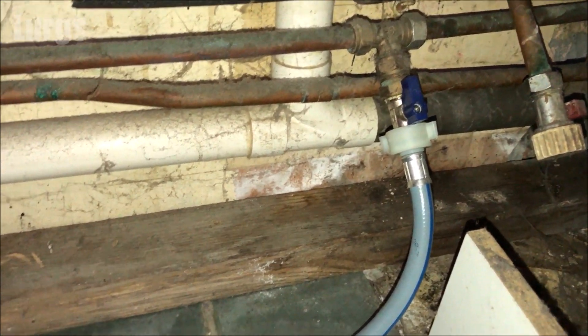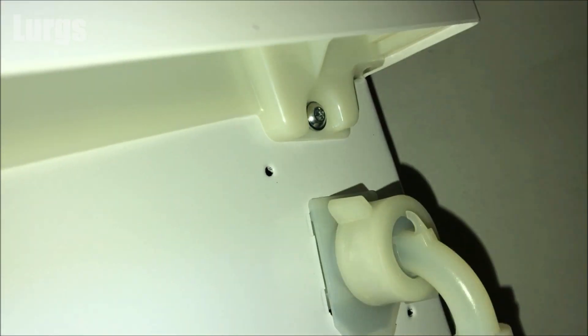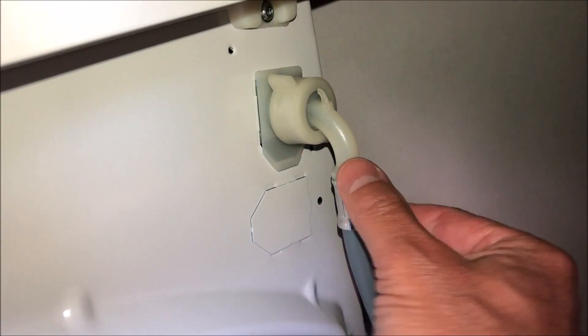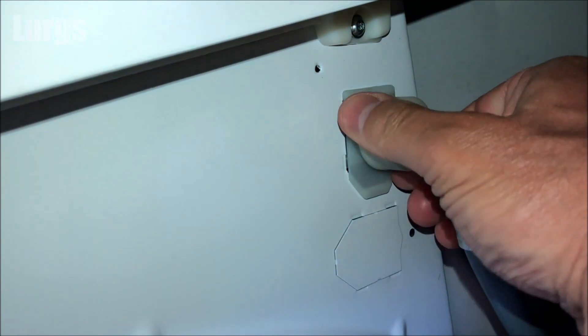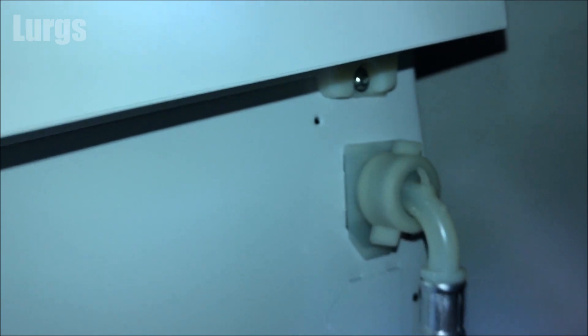If you follow the path of the mains inlet hose, it comes up to the back of the washing machine in the top corner — this is where the AquaFilter is. Take your bucket or tray and put that on the floor ready, because you will get some water out. You won't get a lot because we've isolated the cold water mains supply. Get a really good grip on the hose connection and turn it anti-clockwise to remove.